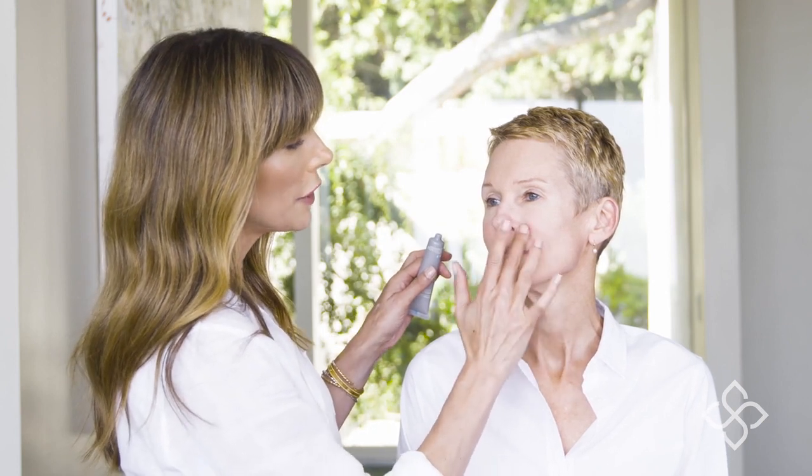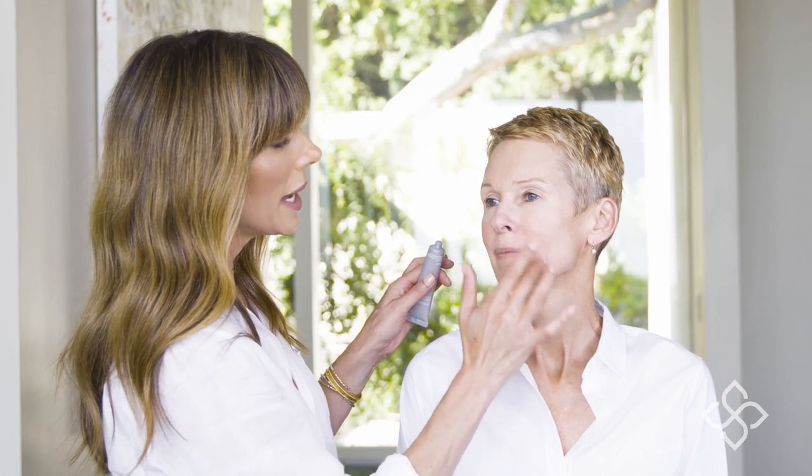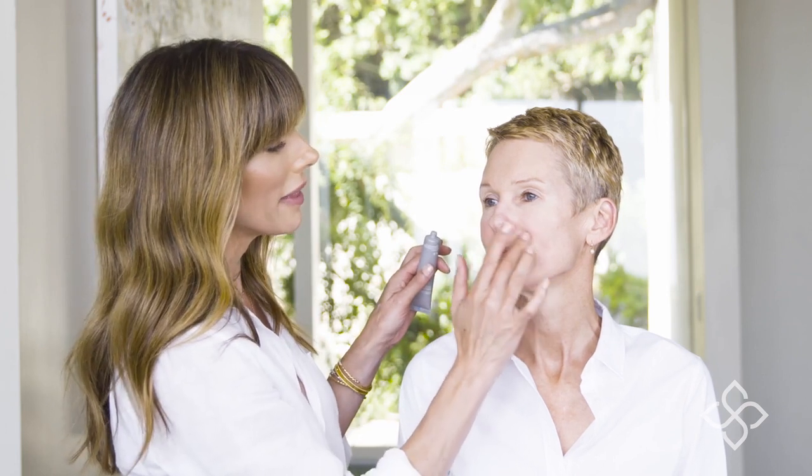Remember, less is more with this product. If you put too much on, use a little bit of water and just tap it away — that white residue will go away. I also love it above the upper lip; a lot of us get those little lines above the upper lip, and you can apply it there.